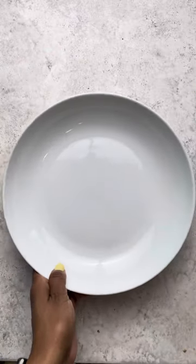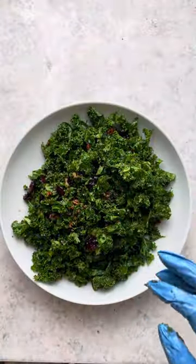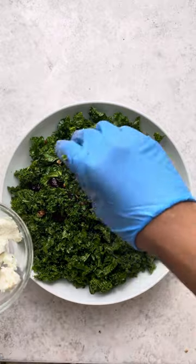I'm going to grab my serving bowl now and place the salad right in there. I like to add the honey goat cheese at the end, just because I don't want to make it look messy and I think the presentation looks nice.